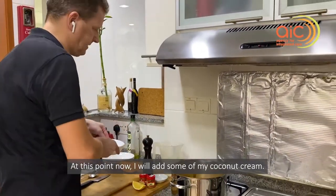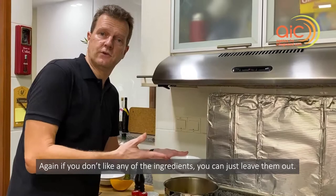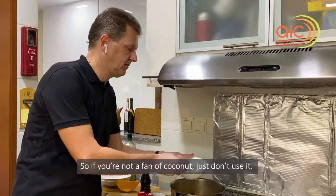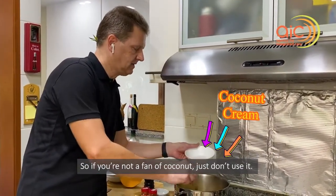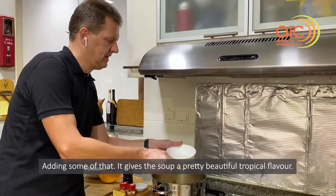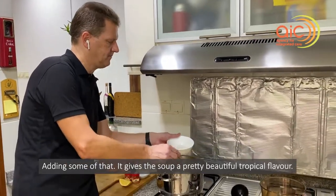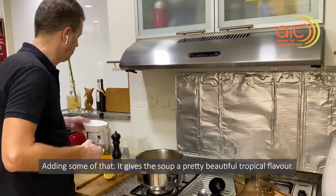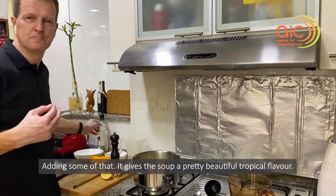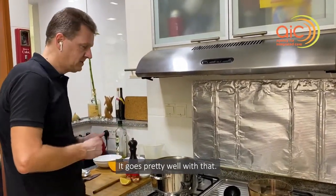At this point I will add some coconut cream. Again, if you don't like any of the ingredients you can just leave them out — so if you're not a fan of coconut, just don't use it. Adding some of that — it gives the soup a pretty beautiful, tropical flavor, and it goes actually pretty well with it.